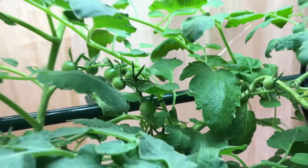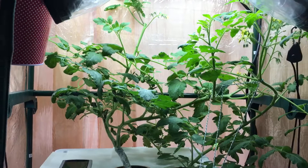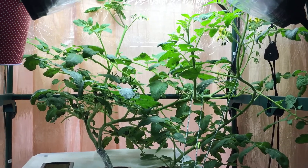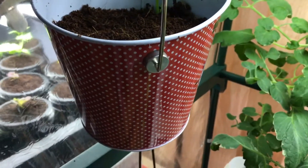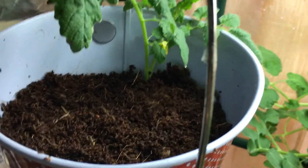The goal of this space is really to maximize it. This is basically going to be my area for tomatoes and possibly peppers. It's going so well I even added a little hanging pot right here that I'm just going to hand-water, also with coco coir.